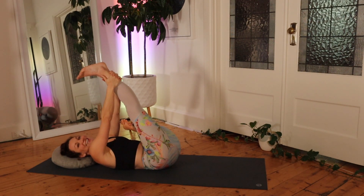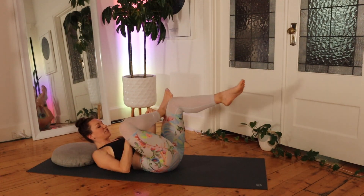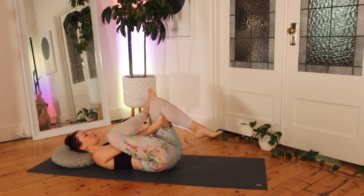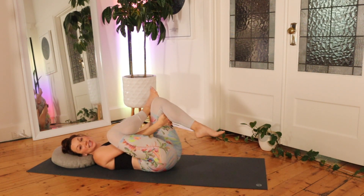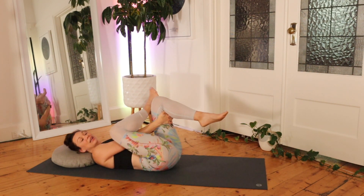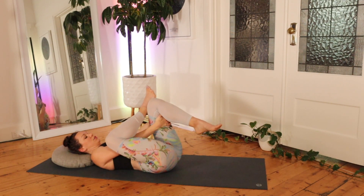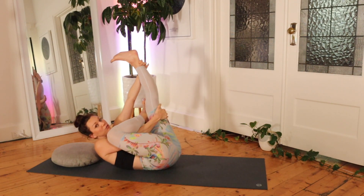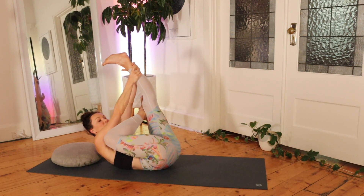Breathing deeply, 30 seconds, and then change to the other side. Same thing — ankle over thigh, thread the arms through, breathing deeply. What happens is if we do a lot of stuff sitting down throughout the day, as we all do, our glutes become weak and they also become tight. So these stretches are great for helping them loosen up, but they're not great for strengthening them — so that I will do in another video.